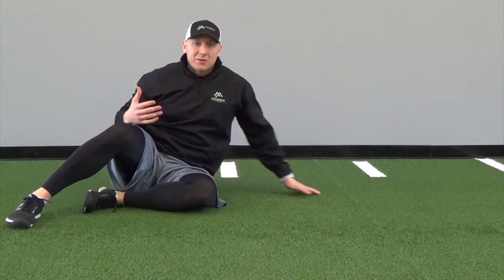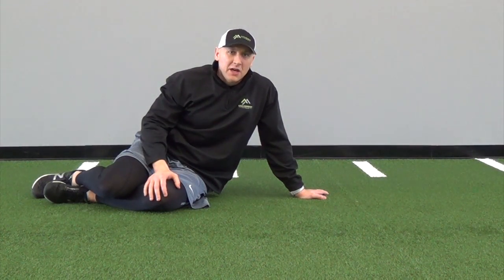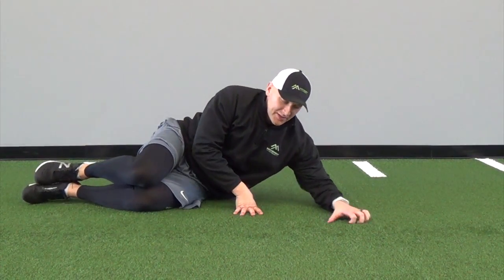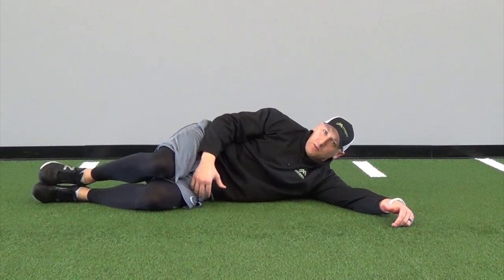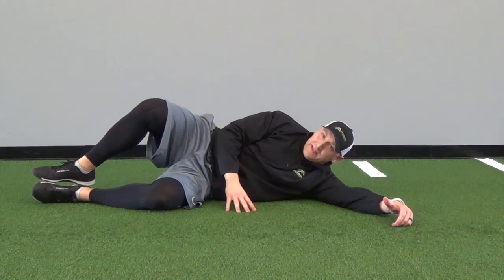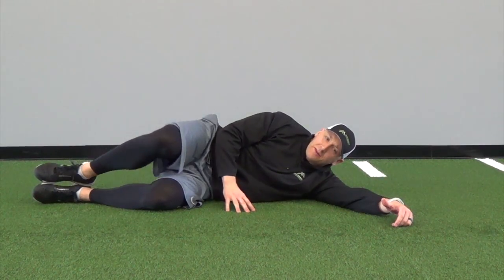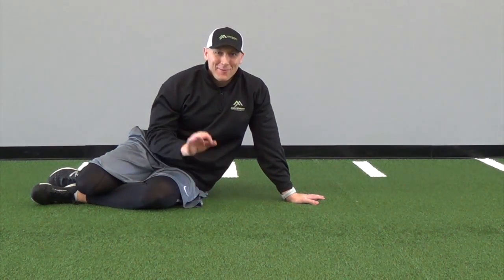From a strengthening perspective, it's nice to have bands when strengthening your piriformis. One exercise we can do is the clam exercise. Lay down on your side with legs at about a 45-degree angle, then rotate that top leg up, taking that knee out — up and down, nice and easy. Do a couple sets of 10 to 12 repetitions. That is a way we can stretch and strengthen our piriformis.